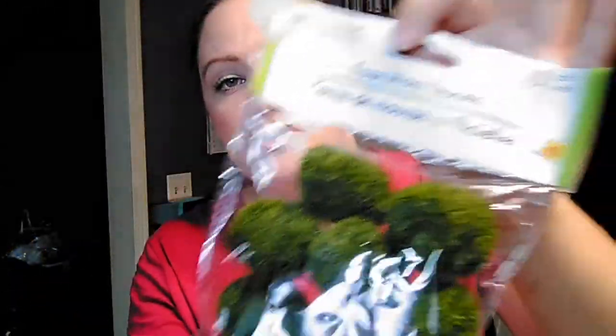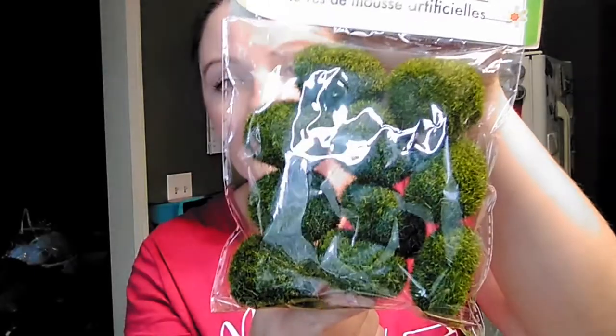Then they had these cute little faux moss stones for making little landscapes and things — you get ten of those for a dollar, so we picked up two of those. Then they have two pound bags of decorative stones — just natural colors like browns and tans and blacks. We picked up three of those, and they are nice and heavy.